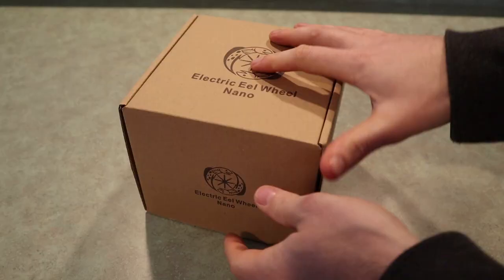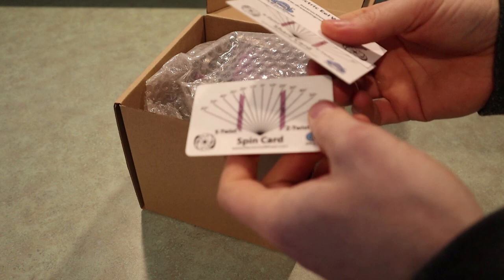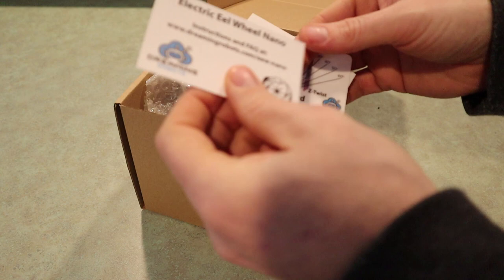First off I'll show you what actually comes in the box with this version. There are three cards. This is a plastic spin card. This is a card to share with your friends, and this card has a link to the website with instructions on it.